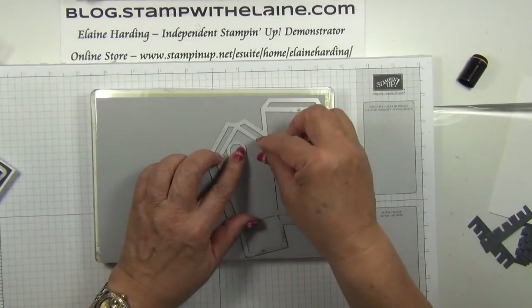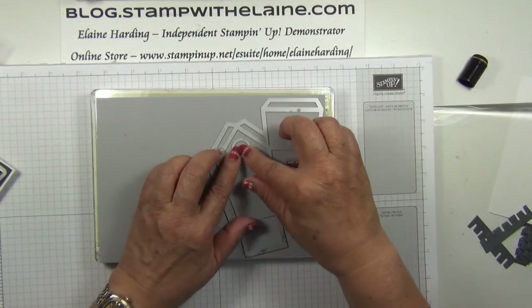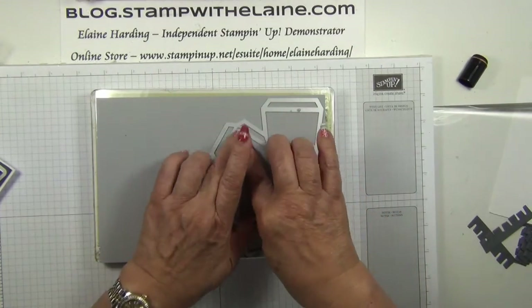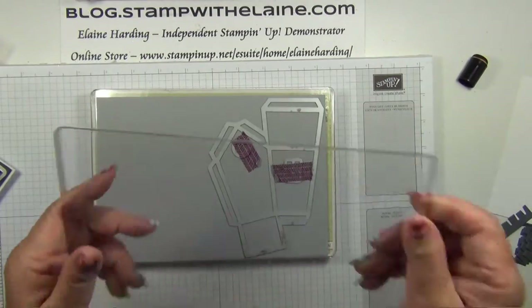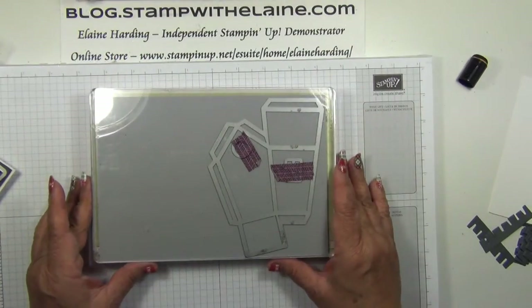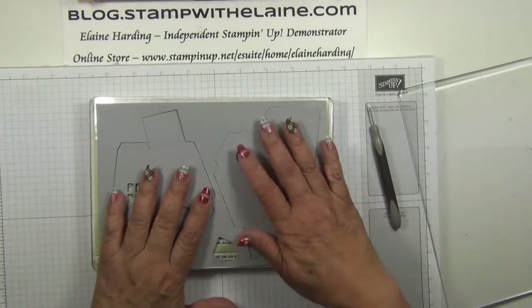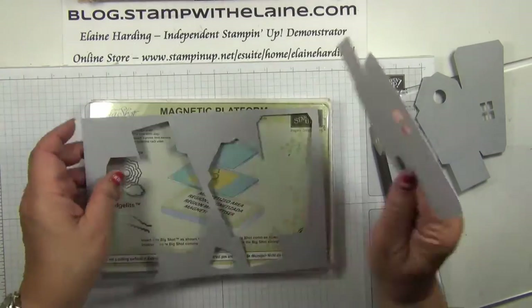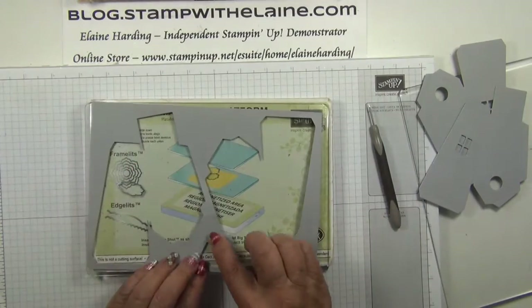I'll pop one there — I know that's going to jump. Then pop your plate on, the top cutting plate, and you're ready to run it through the Big Shot. As you can see I've cut my two pieces and there's loads left over so you can still cut more from these leftover bits.